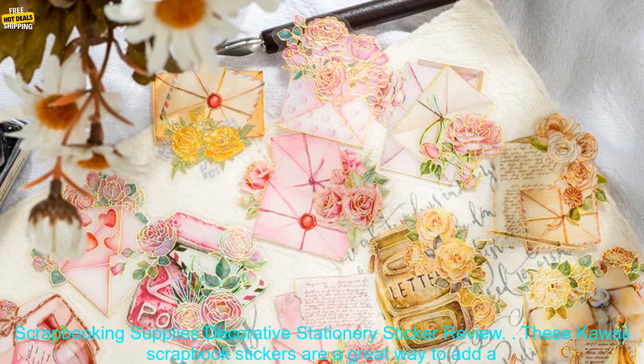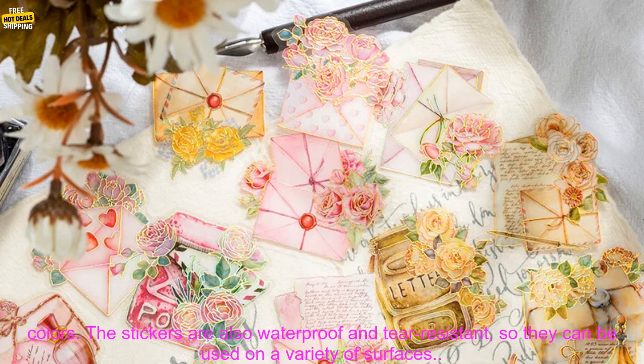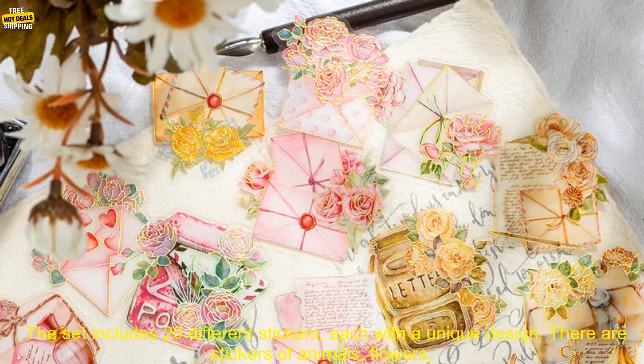20 PCs Lot Kawaii Scrapbook Stickers Vintage Lingering Odor DIY Scrapbooking Supplies Decorative Stationary Sticker Review. These Kawaii Scrapbook stickers are a great way to add a touch of personality and creativity to your projects. They're made of high-quality paper and are printed with vibrant colors. The stickers are also waterproof and tear-resistant, so they can be used on a variety of surfaces.